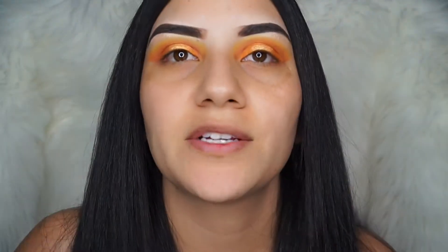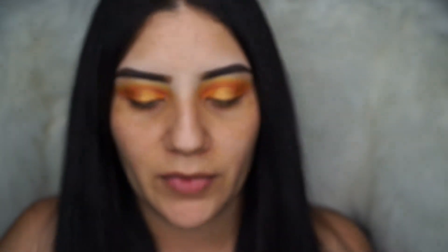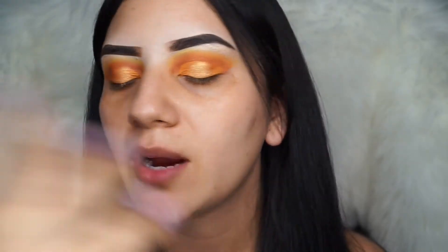Meanwhile, while my eyelashes are drying, I'm going to go ahead and prime my face. I'm going to be using the Smashbox Primer Water — look at how much I love this, it's almost gone, I have to go get a new one. We're going to go ahead and spray our face. This is a bomb primer, you guys, it seriously is.